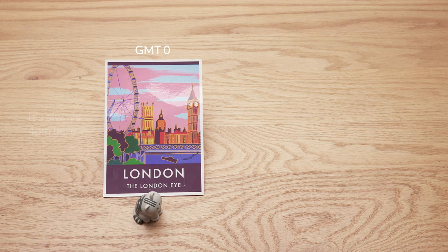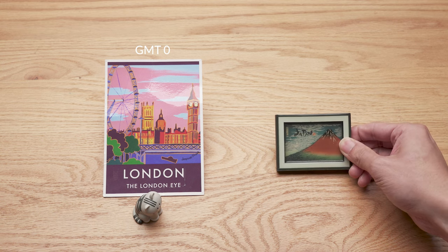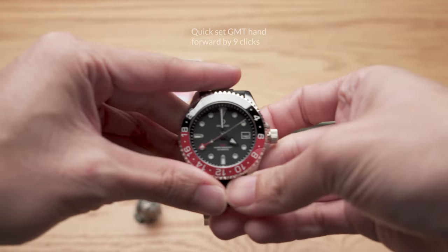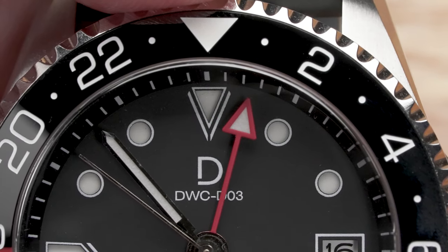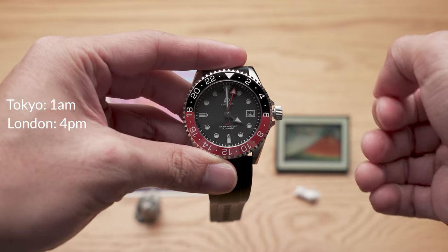The first use case of a GMT is to track a foreign time. There are two ways to do it. Let's say my girlfriend lives in Tokyo, Japan, and I want to track her local time so I know when to call her. Tokyo's time zone is plus 9. So what I need to do is quick set the GMT hand ahead. Now I can see that Tokyo time is 1 AM, while London time is 4 PM — not a good time to call her.